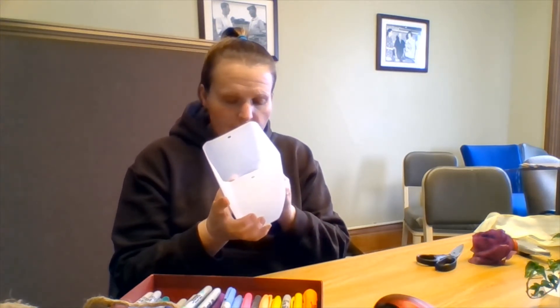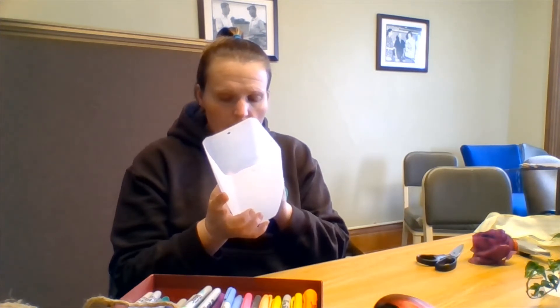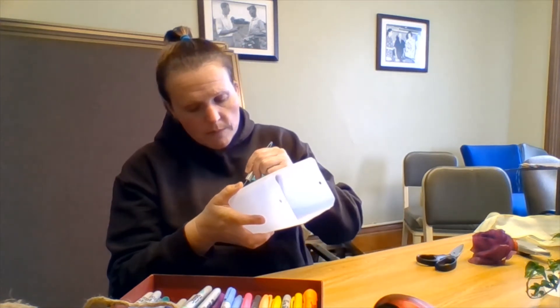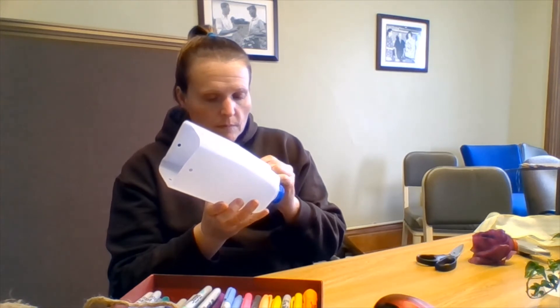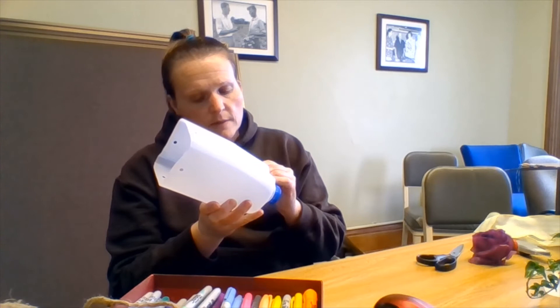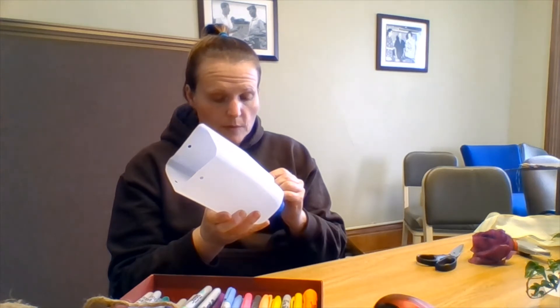If you're looking to enter this project, it would be a recycled craft project for our fair book. It would also be a horticulture project if you're going to double-enter it and have the houseplant judged. Just draw on your face, your eyes — you can give it wild lips if you want. Totally up to you.